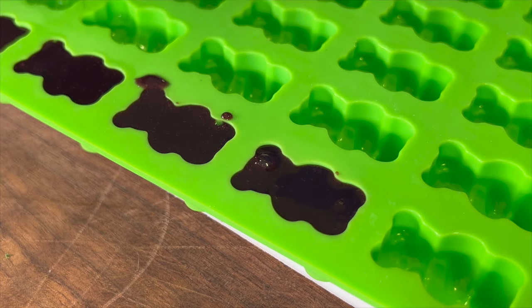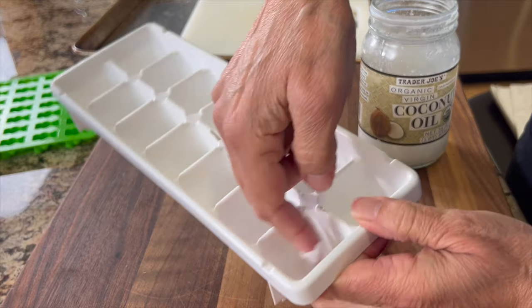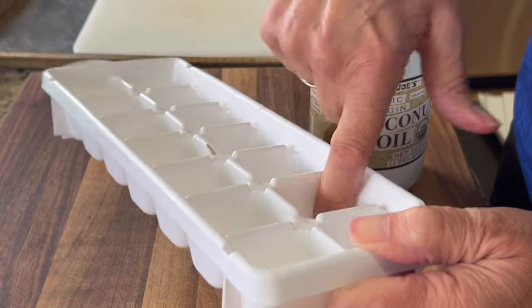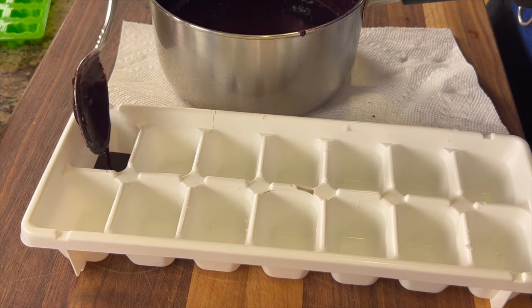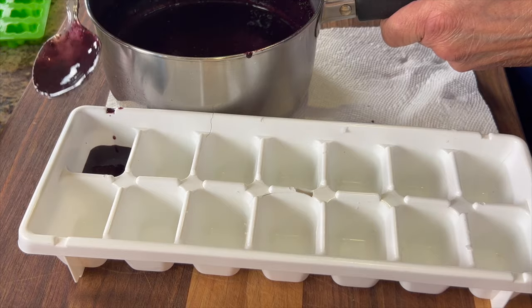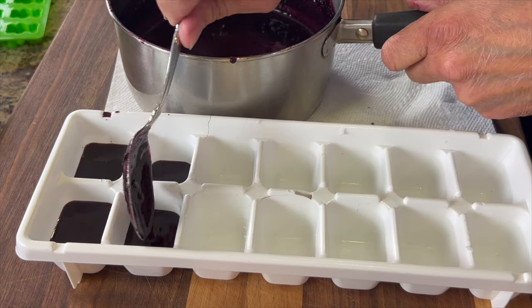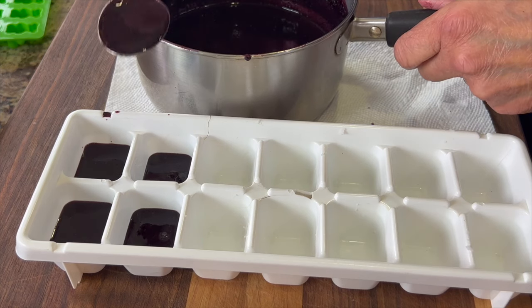When filling the molds, bring the liquid level all the way up to the top. If you don't have a gummy bear mold, you can use an ice cube tray — they'll be bigger and chunkier but still tasty. Before using the ice cube tray, coat the inside with some kind of oil; I used coconut oil. One disadvantage: when refrigerated the coconut oil can solidify and show on the outside of the gummy, but it helps release them from the tray.